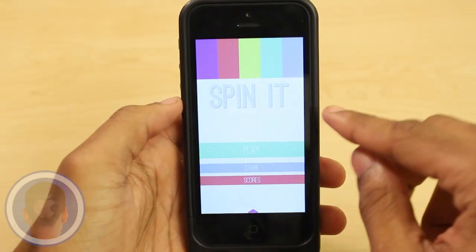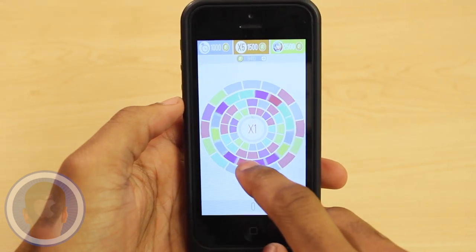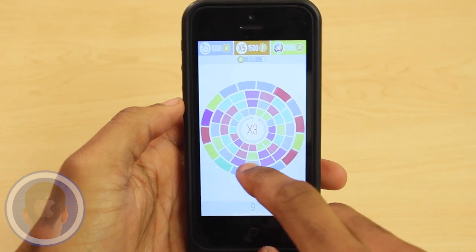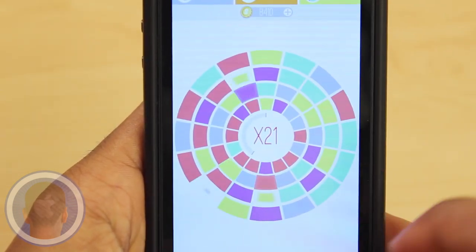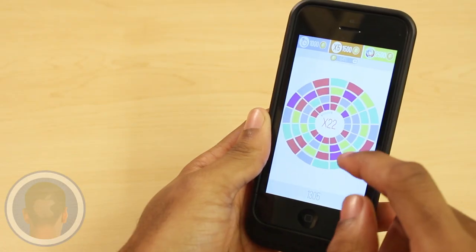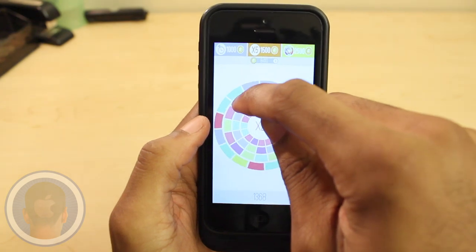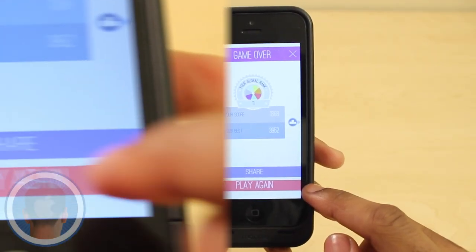Don't wallow in your boredom any longer — the new app Spin It is here to save the day. It's a game where all players have to do is spin colored circles and align them to make matches of three or four. Now that may sound confusing at first, but trust me, it's not that bad. Every match you make earns you points, and with every match you can improve your multiplier shown in the center. Players must work fast though, because time is shown here too, and before you know it, it's up — no more matches.